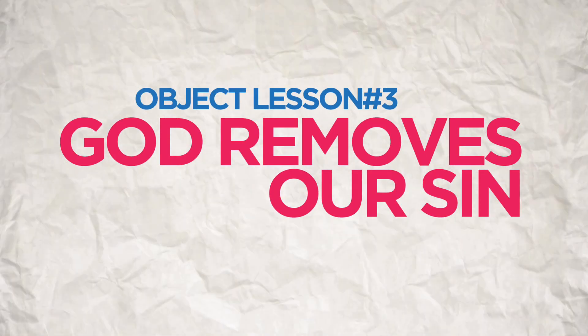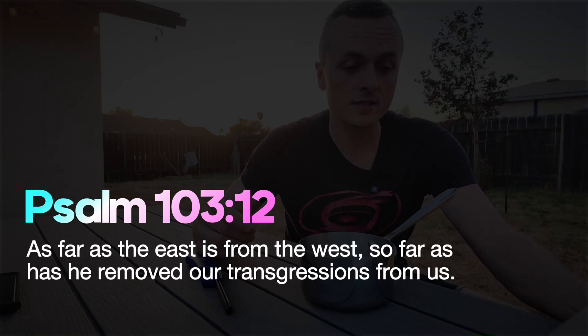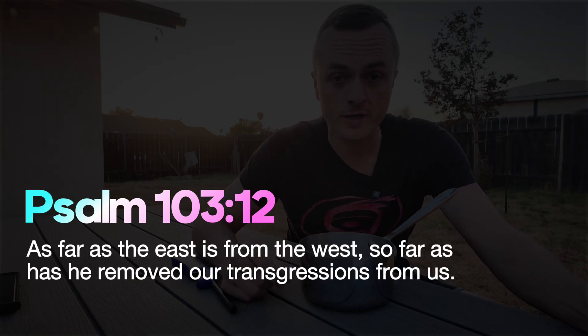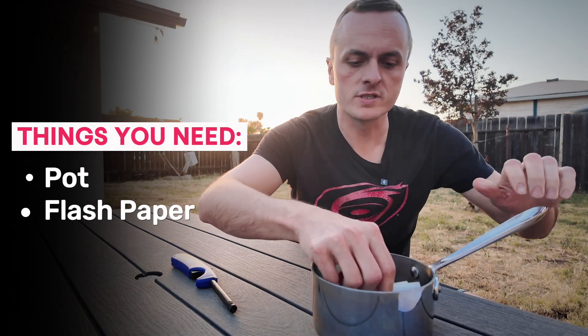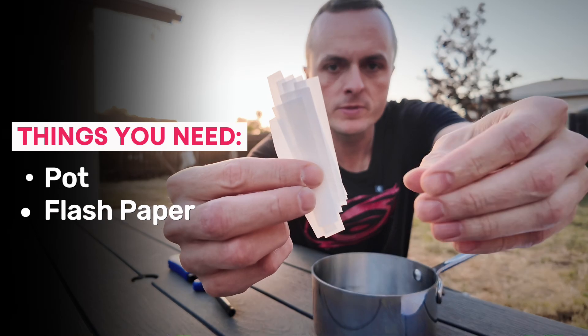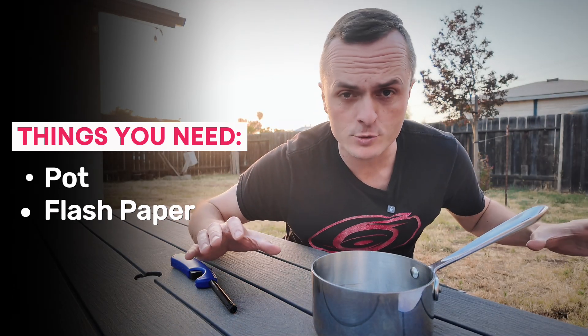Here's an awesome object lesson for teaching kids that God removes our sin. Our sin doesn't disappear, but Psalm 103:12 says: 'As far as the east is from the west, so far does he remove our transgressions from us.' You'll need three things: a pot, flash paper — which is highly flammable paper you can get from a magic shop, cut into strips — and a lighter.